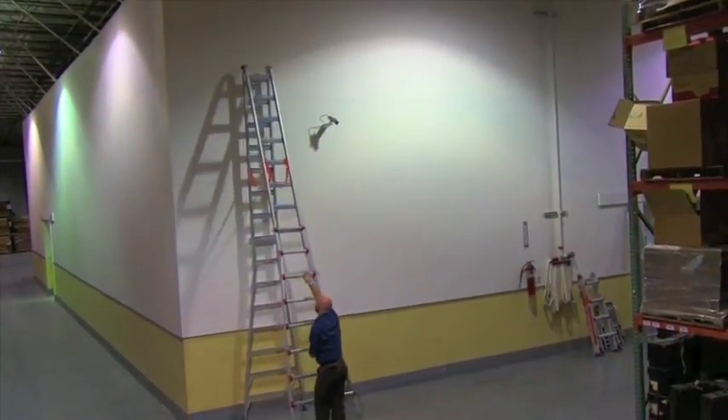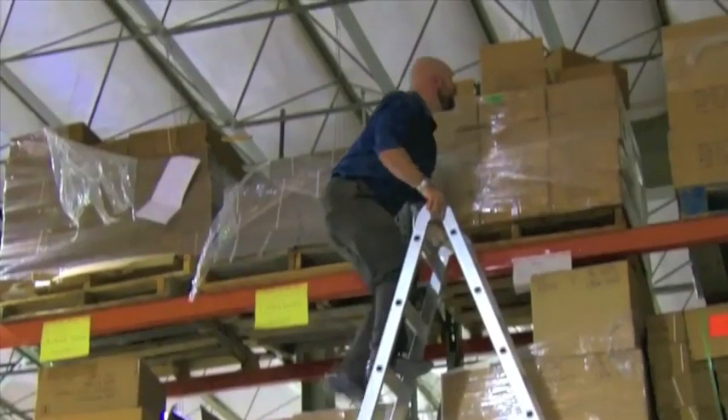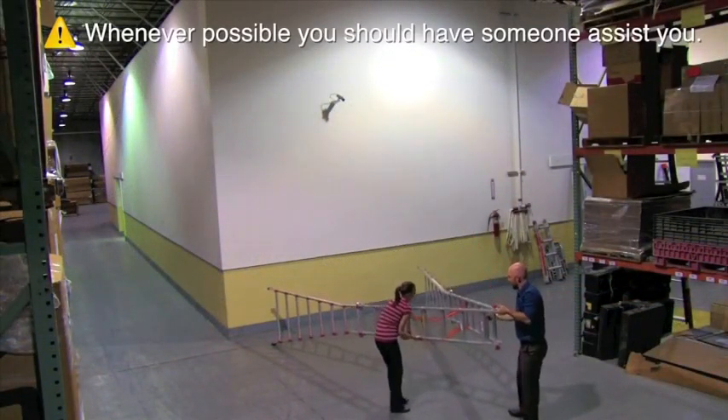Now open the ladder to the A-frame configuration by pulling the ladder halves apart until the hinges lock into place. It is now ready to use. Whenever possible, you should have someone assist you.